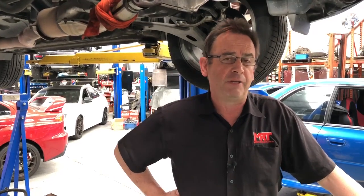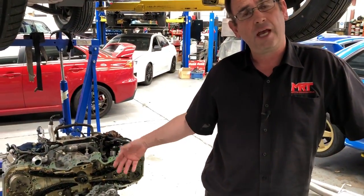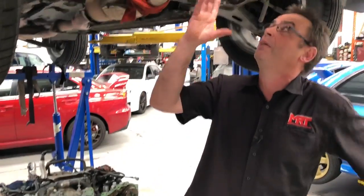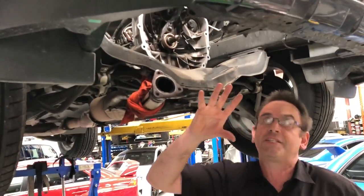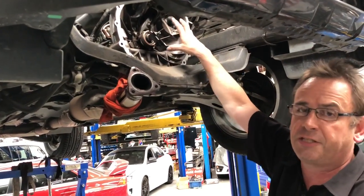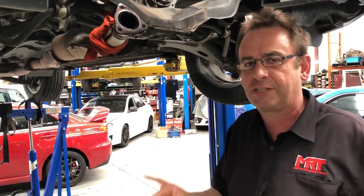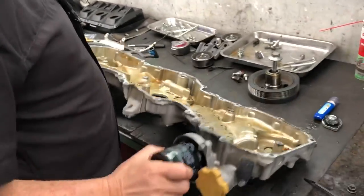They've got a lot more internal gasket sealant and not gaskets themselves, and we're finding there's a bit of a trend on where to go looking for the oil leaks. Beside me, we've started to pull the front off the engine. Above me is where the engine normally sits, and you can see the front of the five-speed transmission, because this is a manual transmission car, and being a Forester, it is a four-wheel drive car.